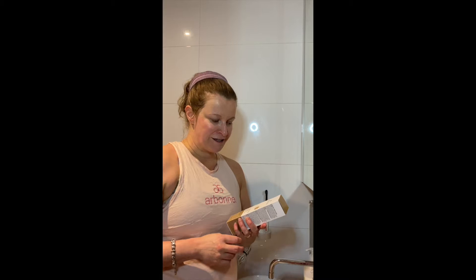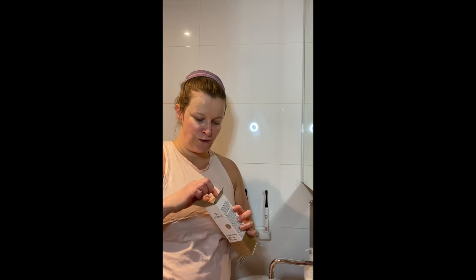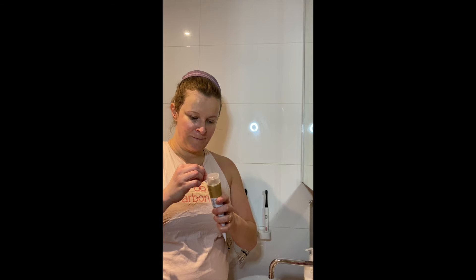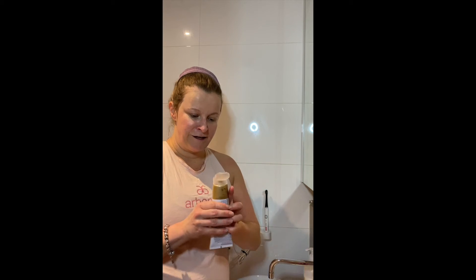The other new thing that I'm super excited to try at the moment is the Arbonne Liquid Sunshine. This is a new product — or at least rebranded — and it's a tinted self-tan lotion. Coming into spring, this is going to be absolutely amazing.